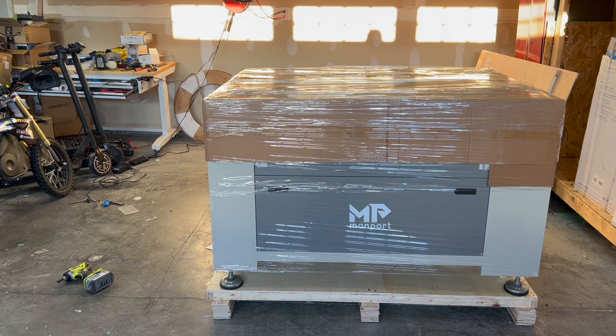Alright guys, there we have it with the power tool — took maybe six or seven minutes to get the whole crate off. I can see some screws through the feet there, which support it on the crate. I need to take those out and then take off all this wrap and cardboard so we can get a look at the machine.